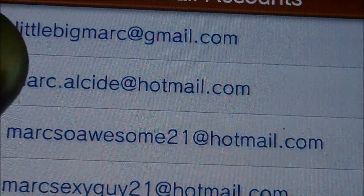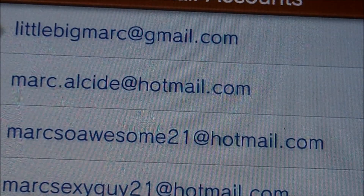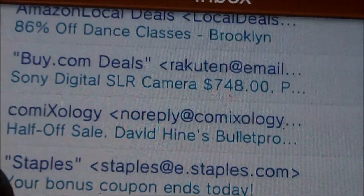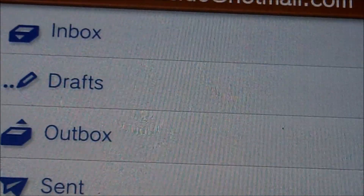For Gmail it's easy — you just have to put in your email and password, you don't have to do all that extra setup. Everything should be working now. Thanks for watching and see you in the next video.